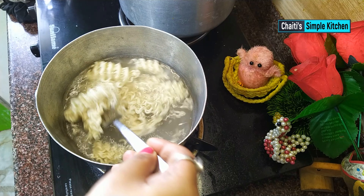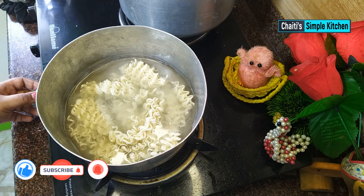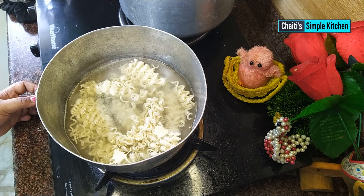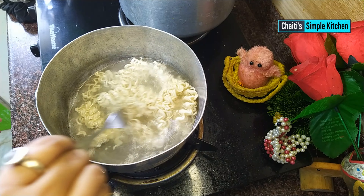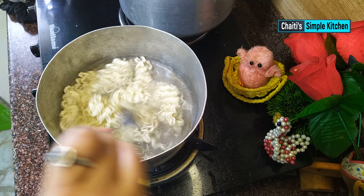That way we developed the menu and mixed the Maggi soup, so this dish has become delicious.